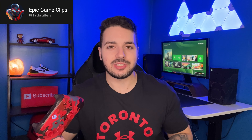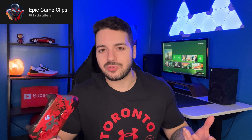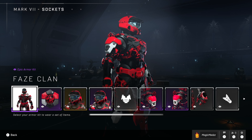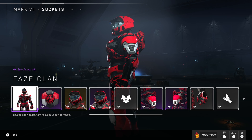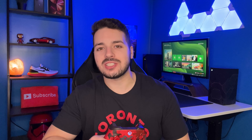Lots of content coming, and if you want to watch some Halo Infinite gameplay make sure you check out my channel Epic Game Clips — on that channel I upload no commentary game clips. I also just bought the FaZe Clan red camo armor kit just because I wanted it to match the controller. Yes, I'm that guy, but I gotta say it does look pretty cool — that is a gorgeous set of armor. But yeah, that's it from me. Thank you again for watching, I hope you all have a great day and I will see you in the next video.